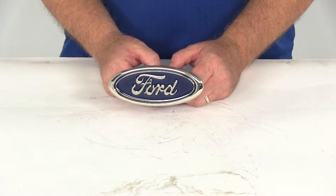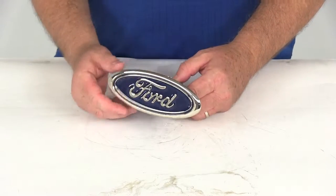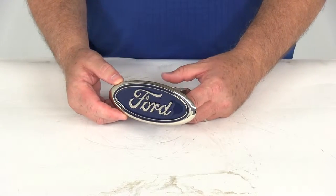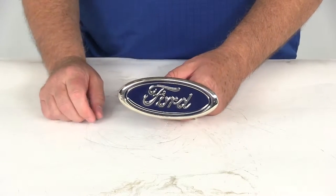Today we're going to review part number AUT2-FOR-C. This is the automotive gold stainless steel Ford trailer hitch cover for inch and a quarter inch hitches with the chrome and blue finish.